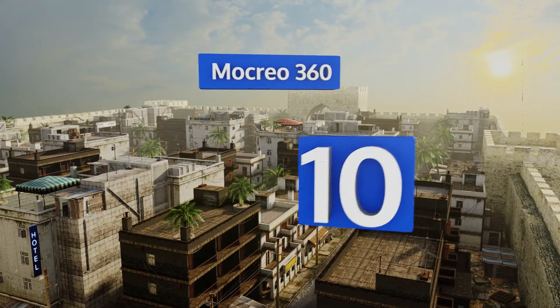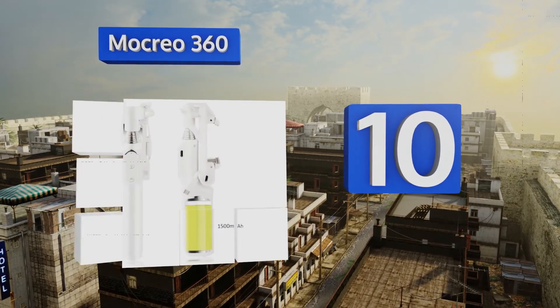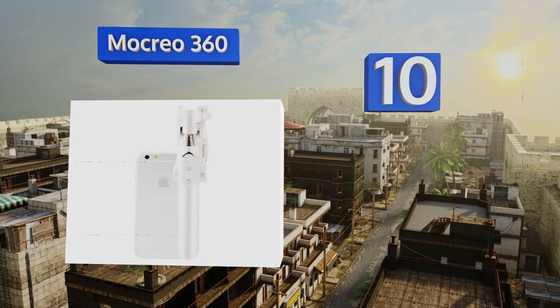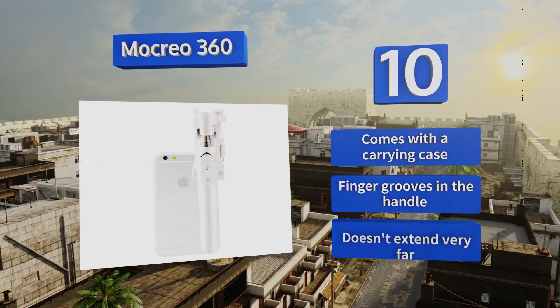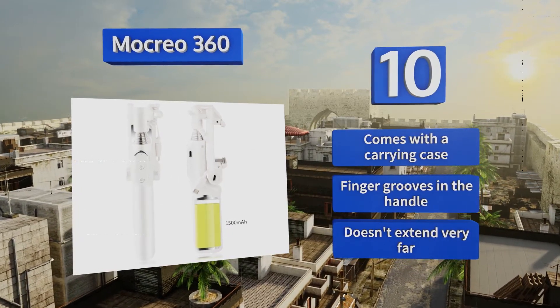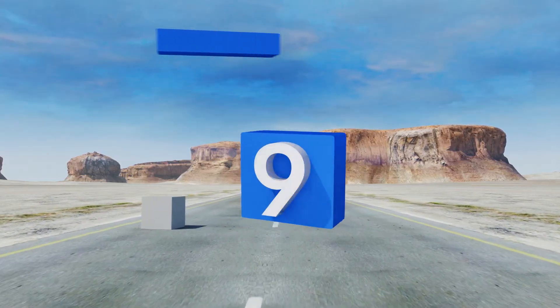Starting off our list at number 10, with a shiny finish and three dazzling color options, the Mokryo 360 is as attractive as the photos you'll take with it. It has an LED light and a mirror so you can make sure your face is on point. Unfortunately, the shutter switch isn't detachable. It comes with a carrying case and finger grooves in the handle, however it doesn't extend very far.